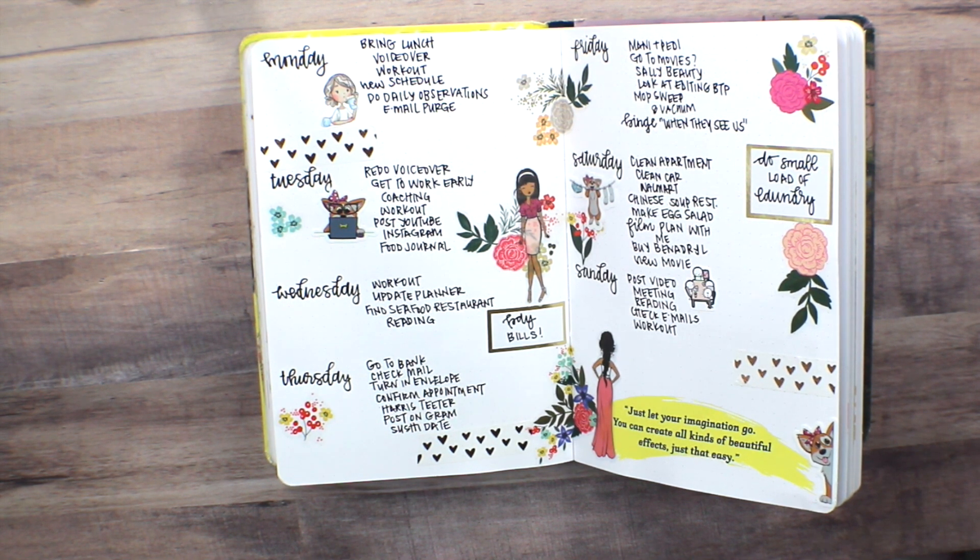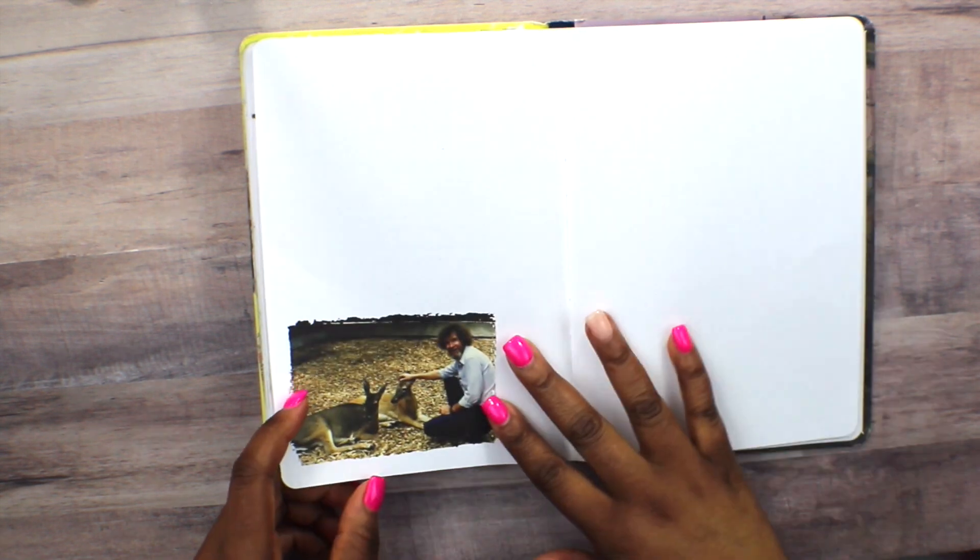For the planning spread that I'm using, I decided to use stickers from the Happy Planner Floral Print Sticker Book as well as the OLL stickers.